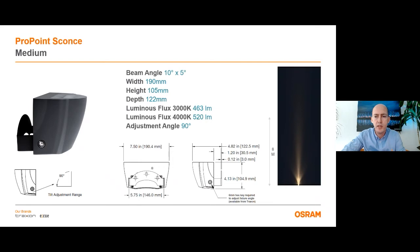The medium version has 5 LEDs on it and it can illuminate details which have a width less than 20 cm and height up to 8 meters. Total power is 15 watts and it gives 520 lumens at 4000 Kelvin.